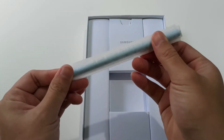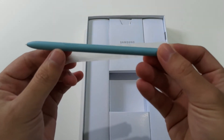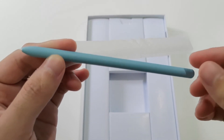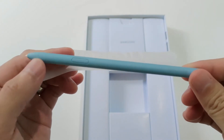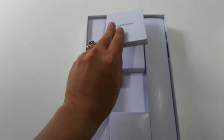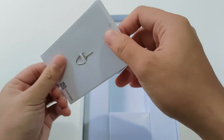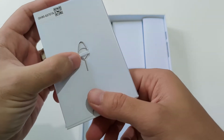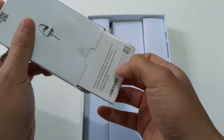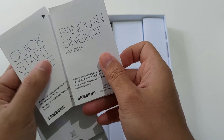Lalu ada kabel USB to Type C. Setelah itu ada S Pen-nya yang berwarna biru, sama seperti tabletnya, dan ada tombol di tengahnya. Terakhir ada manual book dan SIM ejector. Selebihnya kosong ya.